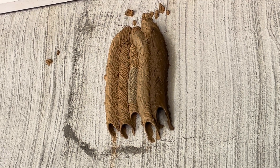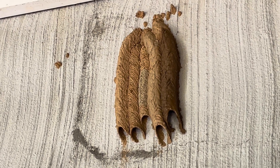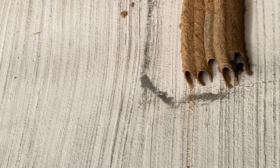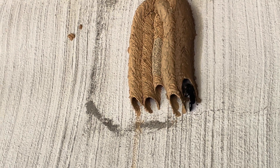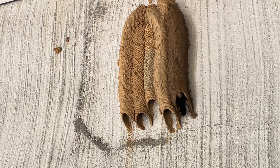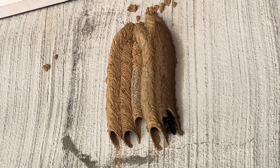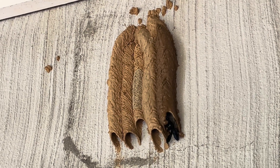Hi everyone, it's V with Bees and Everything. Today I want to show you something really cool — you are looking at the beautiful nest of a mud dauber wasp, and here is the male coming in with another load of mud. He is building the outside; as you can see, he's molding the clay into these beautiful structures. The one on the right is fresh — he just built that today, it's all wet.